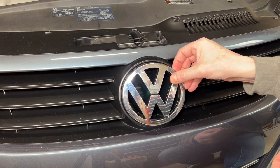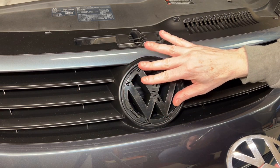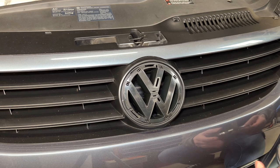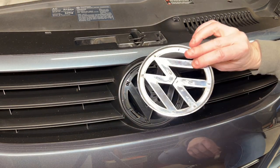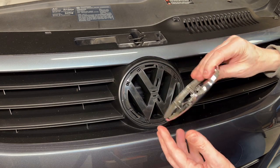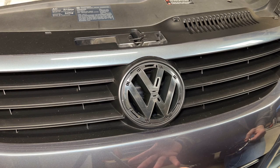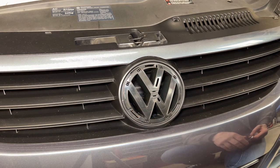This is the actual chrome part of the emblem, and this is the backing piece that snaps into the grille. You've got to remove the entire emblem to remove this chrome piece. There are little clips on the back that you need to push on to pop it off. I wouldn't recommend trying to remove the chrome piece from this piece with it in place — you want to remove the entire assembly.